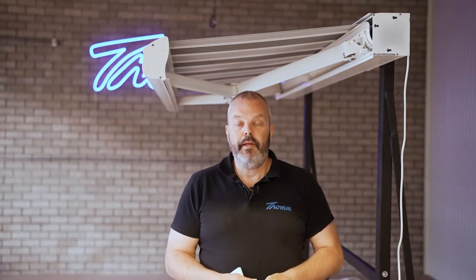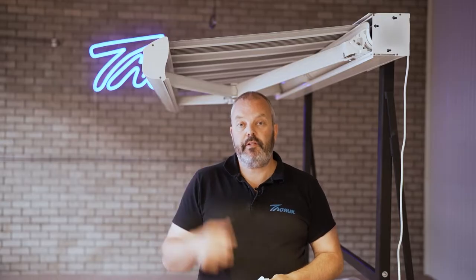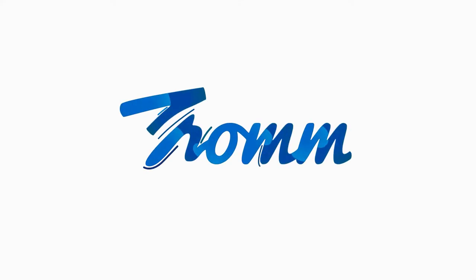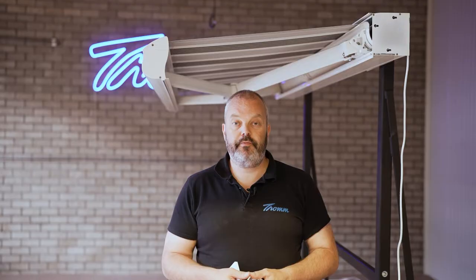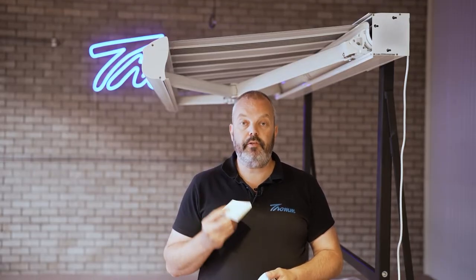Hi guys, it's Otto here from Tron.com and today I'm going to show you how to reset an electric awning, in this case with a SOMFI Aurea RTS motor. So let's go and have a look. Currently the motor is powered, which is the first thing you need to do — make sure it has power and you need a remote control, in this case I have a Somfy RTS but you can use any remote control that's RTS.